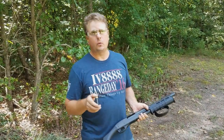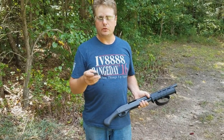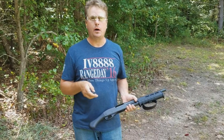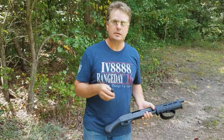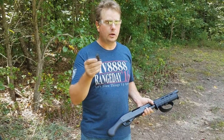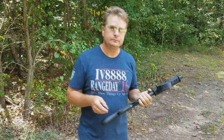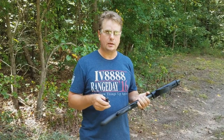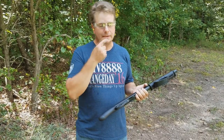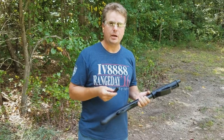A while ago I had a video where I made a homemade buckshot mold. It produces one-and-a-half size buck in strings of three, and I just snip them apart with a pair of dikes. This is one of our loads. We're at 20 yards, so we're going to shoot our target with the TAC-14 just to see how well it groups at 20 yards. It's got a 14-inch barrel, and we're going to see how it groups with this homemade buckshot round.